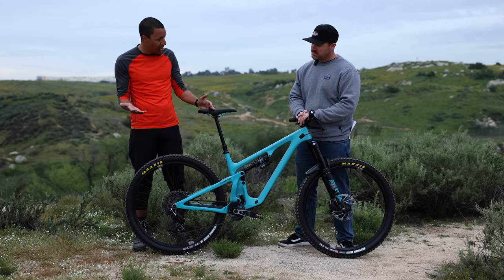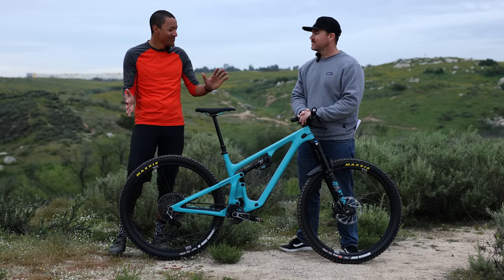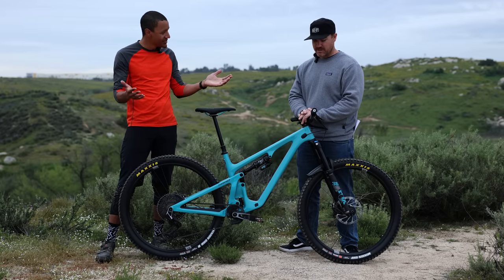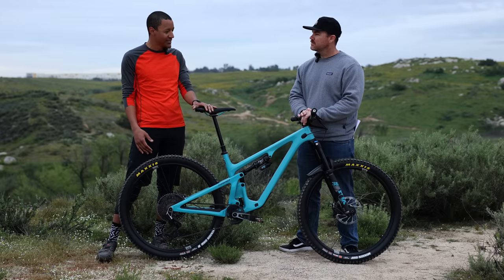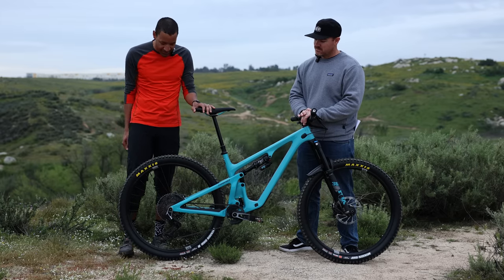So a little overview: still 12-speed. They didn't do anything crazy — not adding 13 or 14 speed, keeping it at a nice 12. Still wireless, still super easy to set up — but that's pretty much where the similarities end. They've done a top-to-bottom update on this thing.